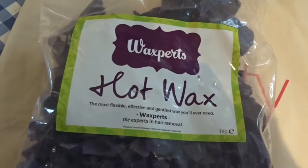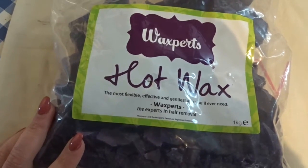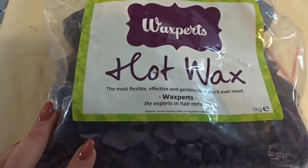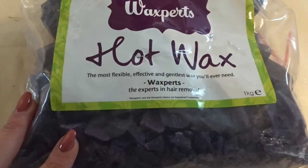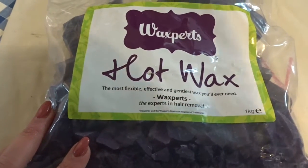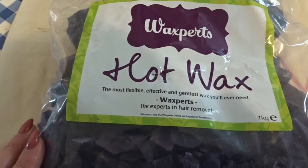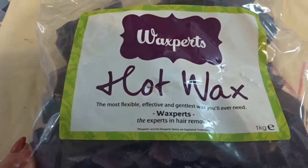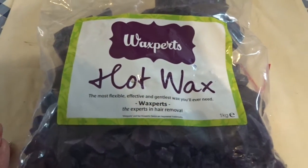I've stocked up on my Waxperts Hot Wax. I bought the starter pack last time I went to the show and I absolutely love this stuff — I've tried other hot waxes but this is amazing. I did recently try to re-buy it on Sweet Squared, but you have to provide proof of certificates, and it was a chore to find and scan them. Oddly, at the show you can just buy it without any proof, which is quite annoying. I'll just buy a bag here, but I will send in my certificate so I can keep buying online.